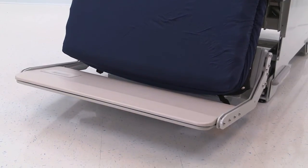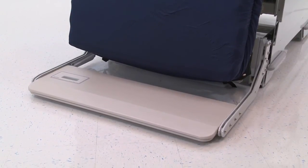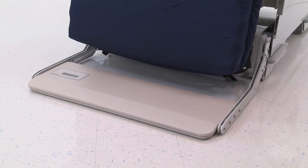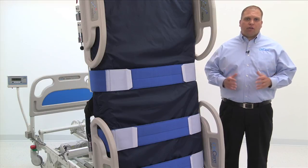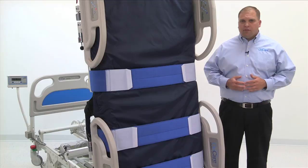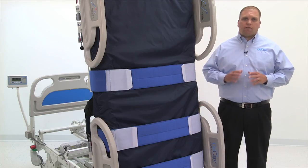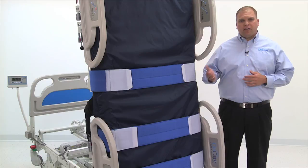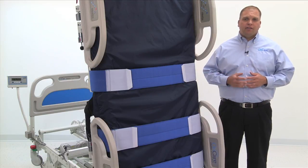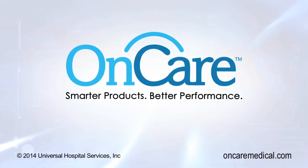Finally, in the chair position, the footboard on the bariatric model can be lowered flush to the ground, while the standard model remains at an angle off the floor. The OnCare VitalGo Total Lift Bed is truly a revolutionary tool that will improve how you care for immobile, critical patients. The unique combination of tilt functionality and the weight-bearing control system offer unmatched early mobility therapy options in a safe, controlled environment to improve patient strength and ambulation more quickly and ultimately reduce the cost of care. Thank you.